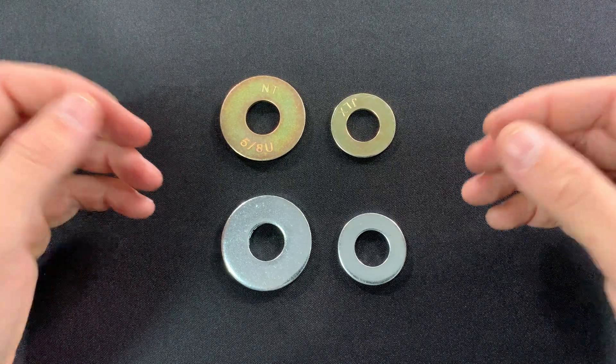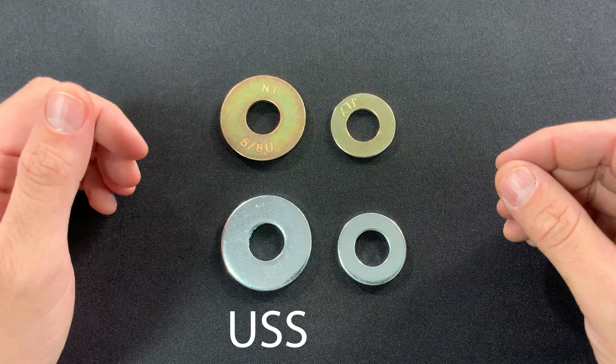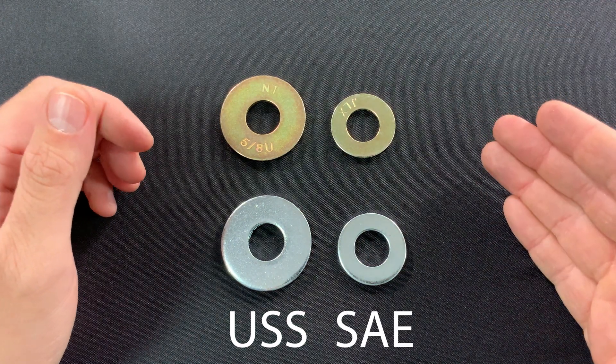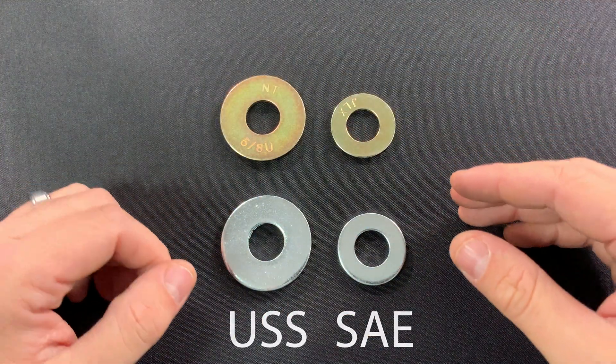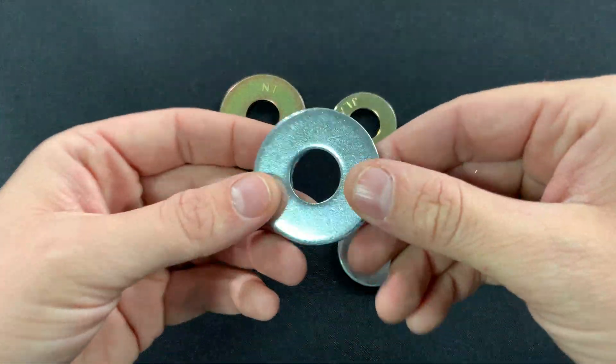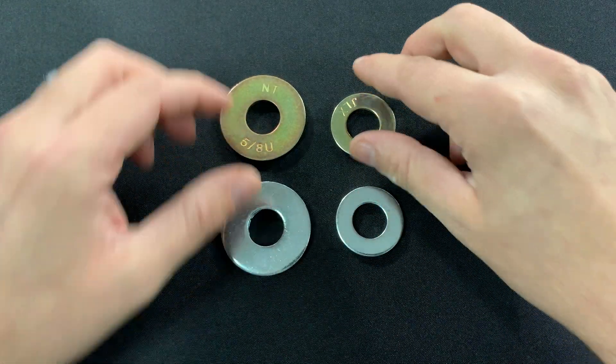On my desk here, I have four flat washers. On this side I have USS, or United States Standard. On this side I have SAE, Society of Automotive Engineers. Now, all four of these washers are designed to take a 5/8 inch bolt, meaning the inside diameter or hole size is roughly 5/8 inches.